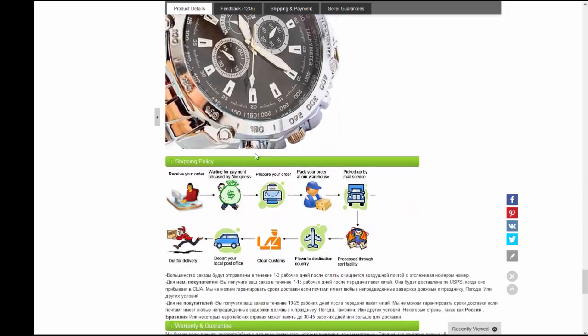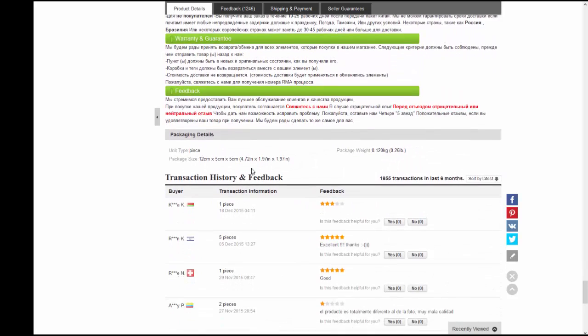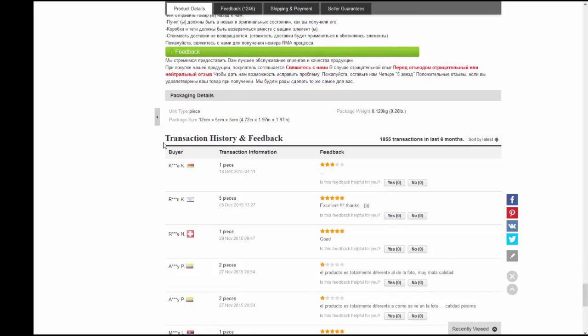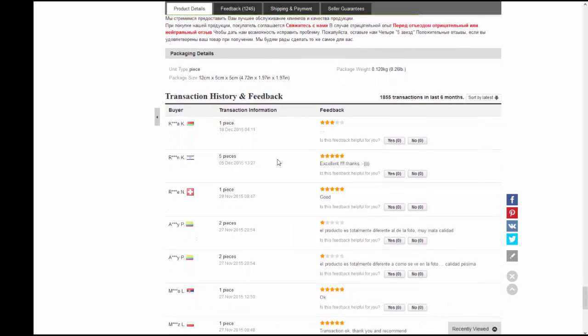You can see all the different watches — a lot of gold and ugly ones — but I like this one. I will show you some pictures of me wearing it and how it actually looks.